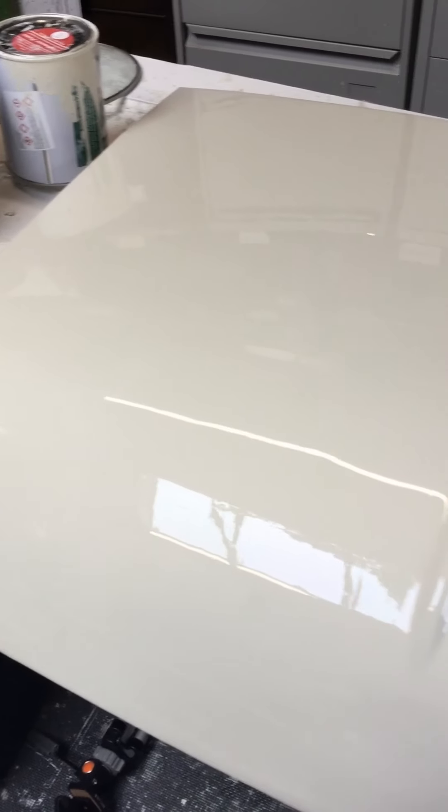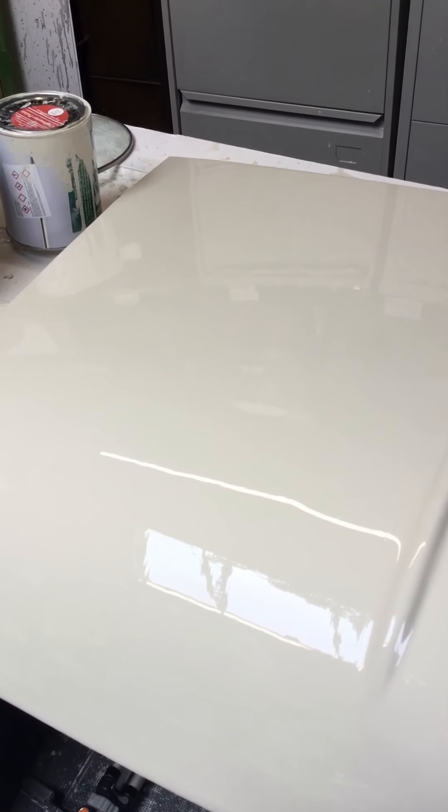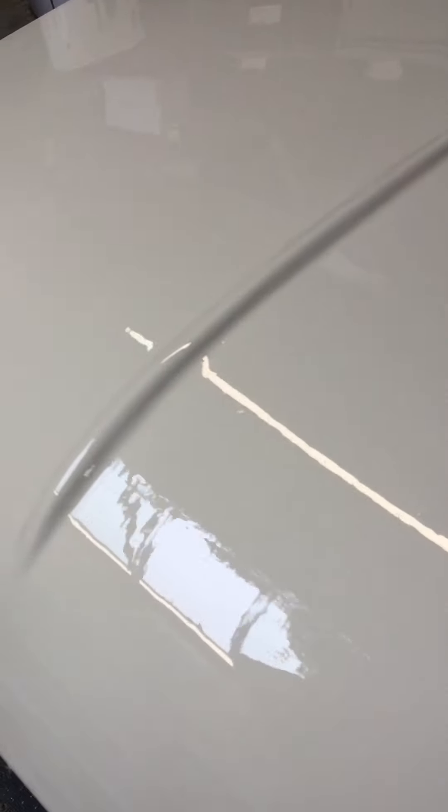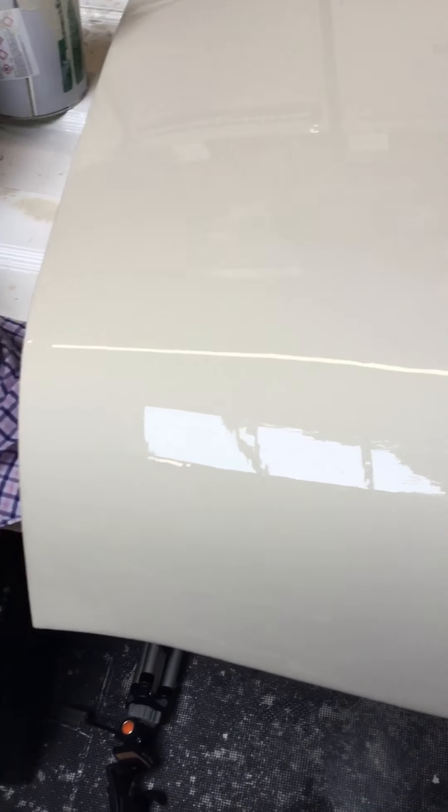You only heat up the top coats — the rest you just put on neat out of the tin. The last two or three coats you heat up and thin up. That's where I've done it and I've got fairly good results. Looking at this, I think it's better than some of these new cars — I've seen some of the orange peel on brand new cars and it's unbelievable. But there you go, thanks for watching, stay tuned.